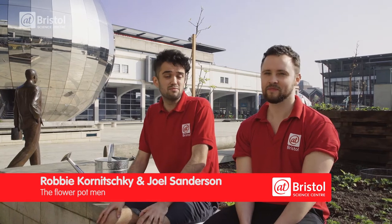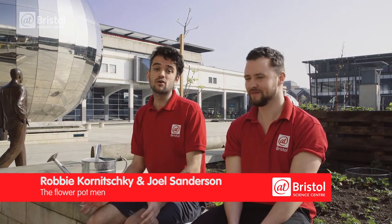Earth is the best name we could have given our planet. Without Earth we wouldn't be able to survive. Without the organic matter or soil on the planet there would be very little life. Without soil there'd be no plants and without plants there'd be no cute little fluffy animals to eat them.